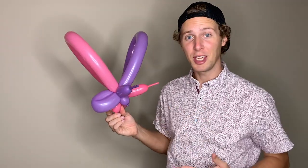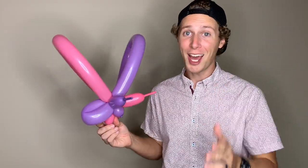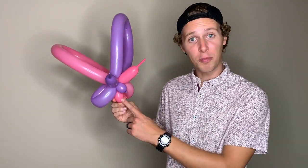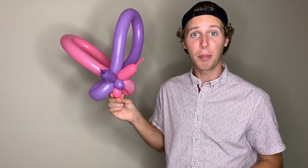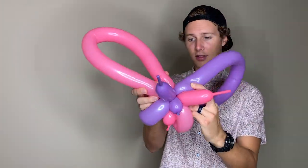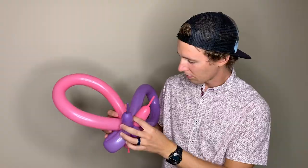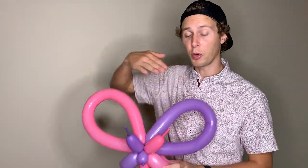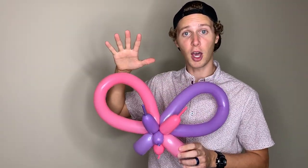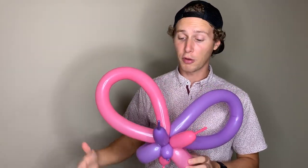Now you might have a jumbled mess right now, and that's okay because we are done balloon twisting, but we're not done with the balloon animal because we need to orient it so that it's recognizable as a balloon butterfly. I'm going to take one of my one-inch bubbles and put it on the bottom — that's going to be the body of the butterfly. My bottom wings are already oriented where I need them to be. Now let's orient the top wings. You're going to want to orient the top wings so that they create a flat surface facing forward. You're also going to want to make sure that your two antennas are in front of your top wings and above the head. You can orient the colors of your balloon butterfly so one half is entirely one color and the other half is entirely another color.